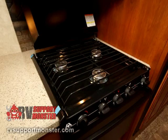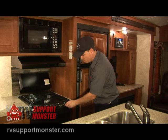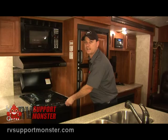Moving on to the oven, the switch is on the right-hand side. Go ahead and turn that to pilot, push and hold it in, then light the thermocouple — that's located about the center of the oven, midway back.